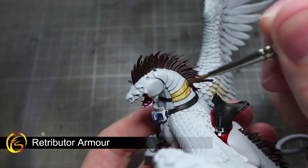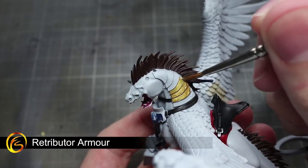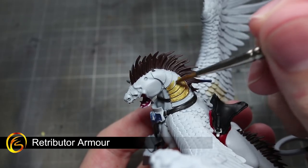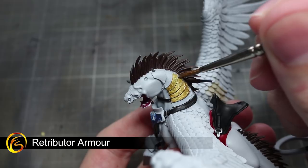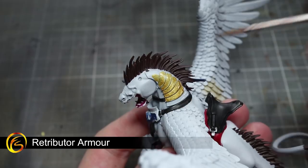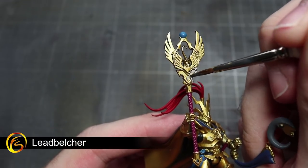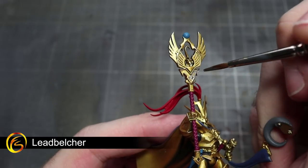With most of the non-metallic base coats completed, we can now start with some metallic paints. First of all, we will be painting the armour panels of the Toralon using Retributor Armour. As this is the same base coat that we added to Aventus, you can also use this paint to touch up any mistakes you may have made. Continuing with the metallics, we'll next be using Leadbelcher to paint all the steel areas of the miniature.